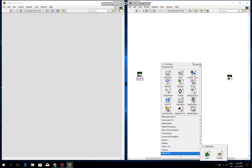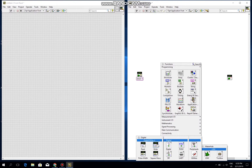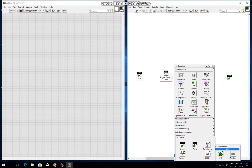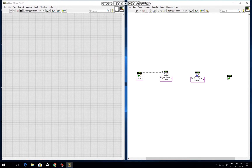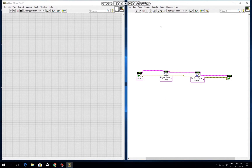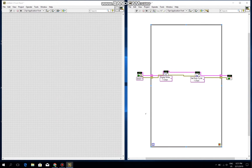With these two values, I create two nodes: one is digital write and one is duty cycle. I connect them together — one for this, one for this, one for this, and one for this. Then I create a while loop structure, as I introduced before.